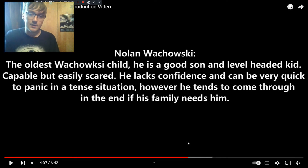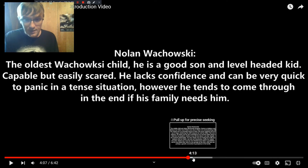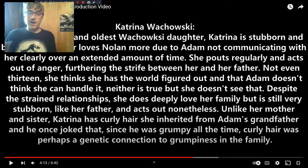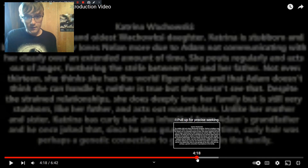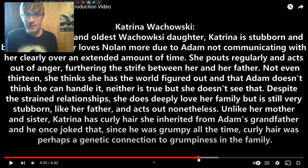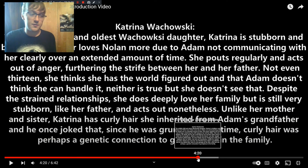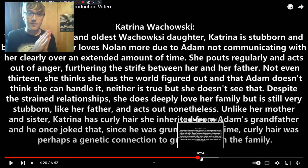Nolan is the oldest Wachowski child — he's a level-headed, smart, and capable kid, but he gets scared very easily. He always comes through in the end and always comes through for his family no matter how scary a situation might be. But the question is: is there ever a time when he'll just panic and run? That's a thing going on with him. Katrina Wachowski has a lot going on — she and Adam have a very strained relationship. Adam is constantly working with Nolan to teach him how to survive, and Katrina thinks he just doesn't think she's capable — she even wonders if he might be sexist, though he's not. They have a massive communication error that has majorly strained the relationship.